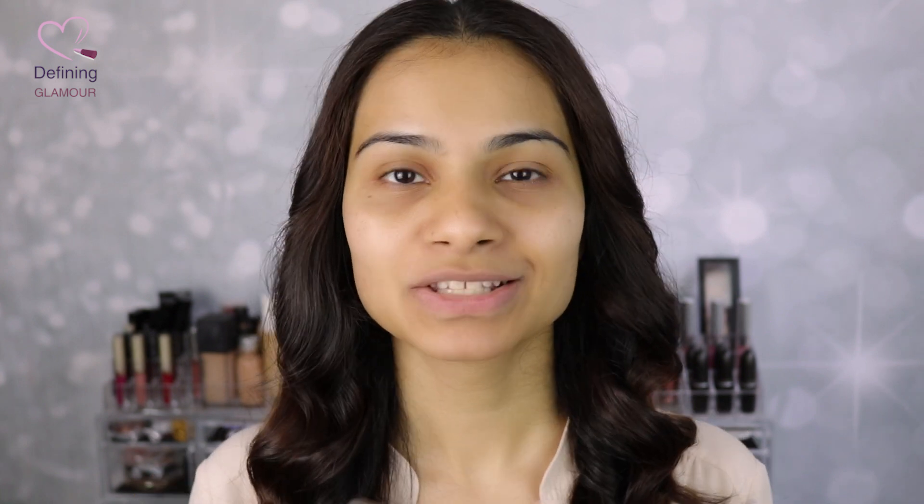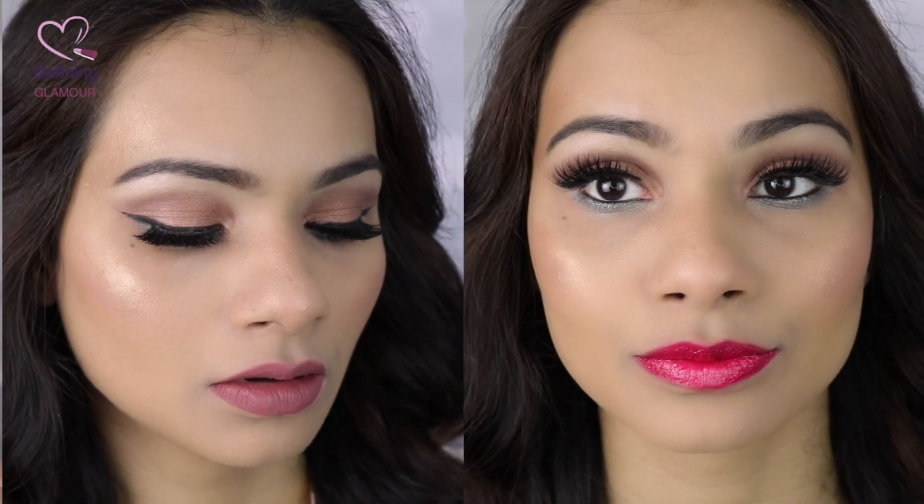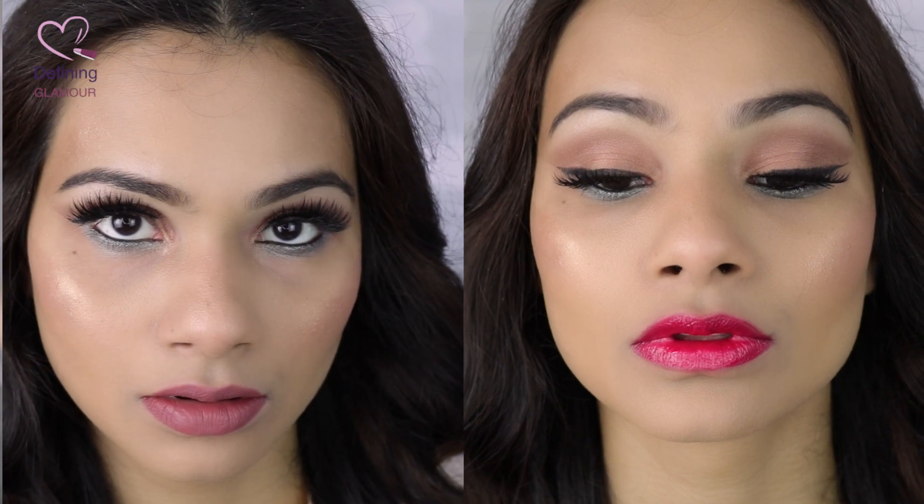I also have the Bronze Goddess highlighting powder, and I went ahead and grabbed two of their lip lacquers — these are called the Pure Color Envy lip lacquers. I got one in a neutral shade and one in more of a coral shade, plus a nice bright color for summer. I'm going to be doing a first impression on these products. I have nothing on my face right now, so if you want to see me go from this to a bronze look — one with a neutral lip and one with a bold coral lip — give this video a thumbs up. Don't forget to subscribe and comment below to let me know which of these three products was your favorite.